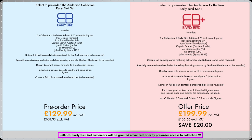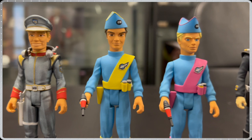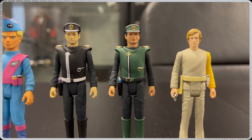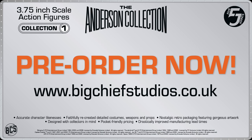Both early bird sets and early bird set plus give you exclusive early access to Collection 2 pre-order. Speaking of Collection 2, we have a sneak peek of pre-production samples that have already started tooling. Collection 2 consists of Lieutenant George 'Phones' Sheridan, Virgil Tracy, John Tracy, Captain Black, Lieutenant Green, and Alan Carter. Just like Collection 1, there are still some paint changes to be made on these samples, such as Phones, Lieutenant Green and Alan Carter. Collection 1 is now available to pre-order on our website. Thanks for joining us here today at Big Chief — please continue to show your support for this line so we can produce more fantastic figures from the world of Gerry Anderson.